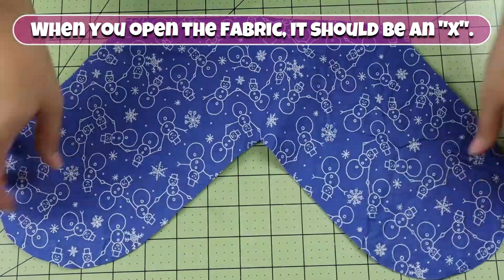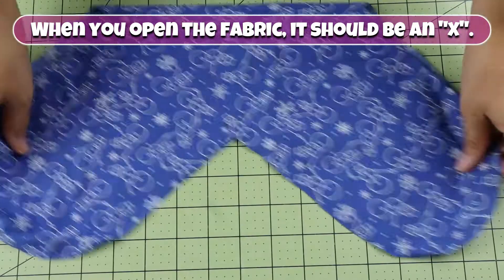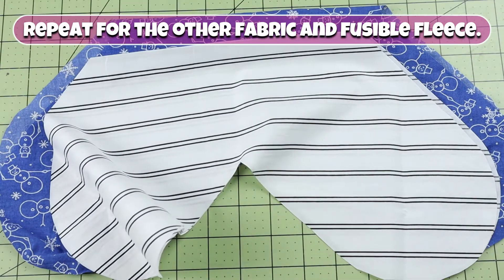When you open the fabric, it should be an X. Repeat for the other fabric and fusible fleece.